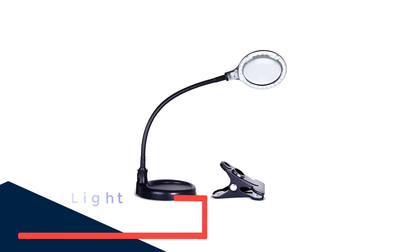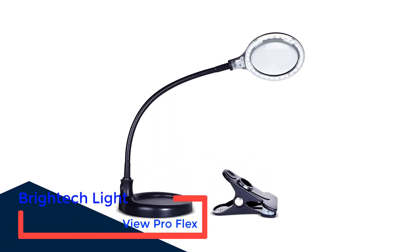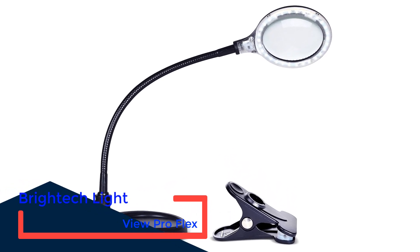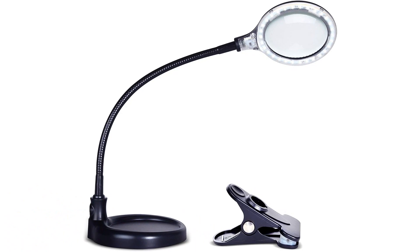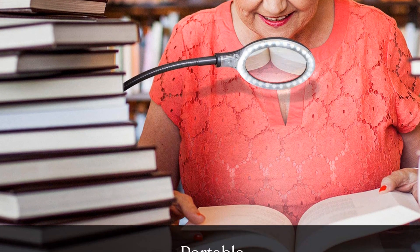Number 1: Britec Lightview Pro Flex. The Britec Lightview Pro Flex is a combo magnifying glass and LED light that works best for sewing and embroidery. It has a high rating because it is entirely hands-free, which crafters and hobbyists like. This 2-in-1 device is also perfect for painting, jewelry making, cross-stitch, electronics repair, and more.